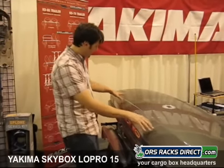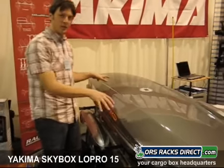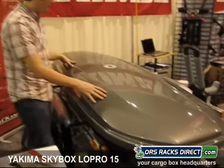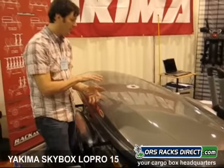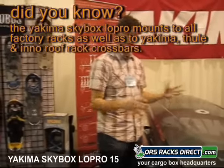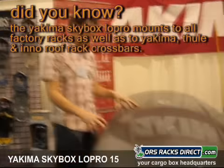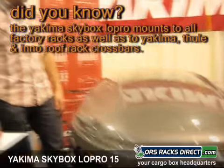Hey folks, this is Ryan from ORS Racks Direct. Today we're looking at the brand new Yakima Skybox Low Pro 15. It's a brand new box in their lineup. The idea being it's the lowest profile box made by them today. So if you've got real low clearance in your garage, this is a great choice. Aerodynamically it's an advantage as well, and it's loaded with a bunch of cool new features that I'll show you all about.